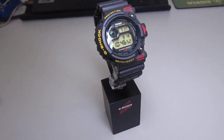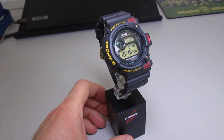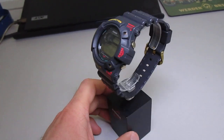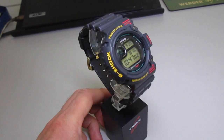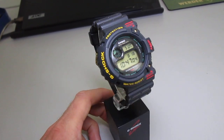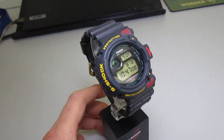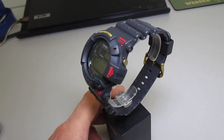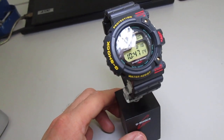Hey G-Shock fans, welcome to my next clip. Today I've got a really special piece — it's a Frogman DW6300. It's a sick, great piece. I bought it on eBay for a really nice price, and I polished the glass.